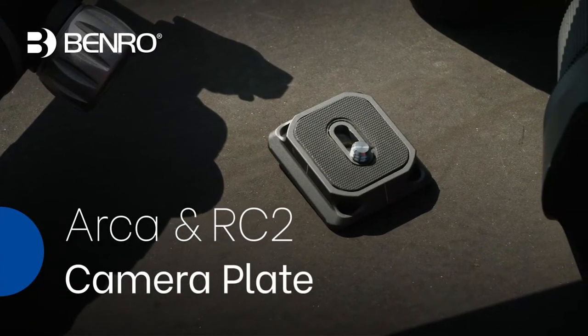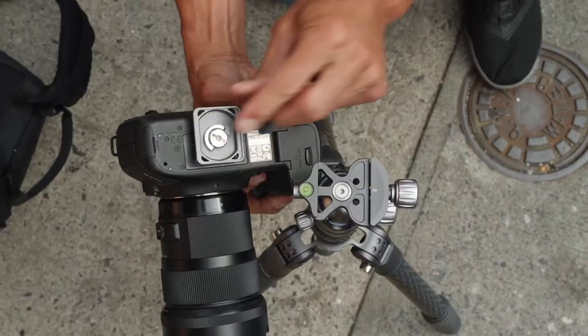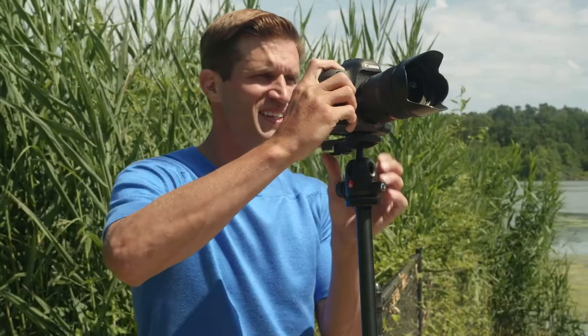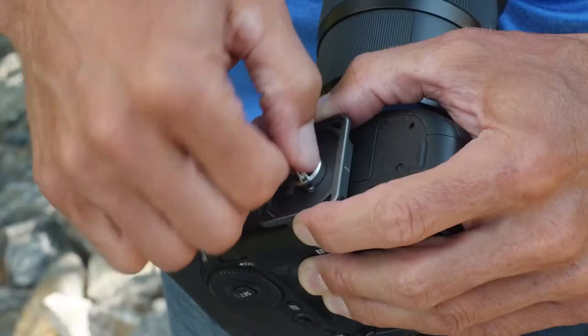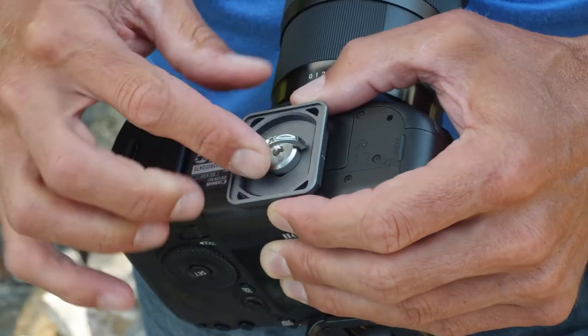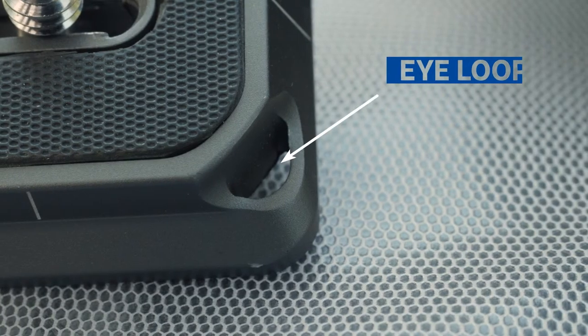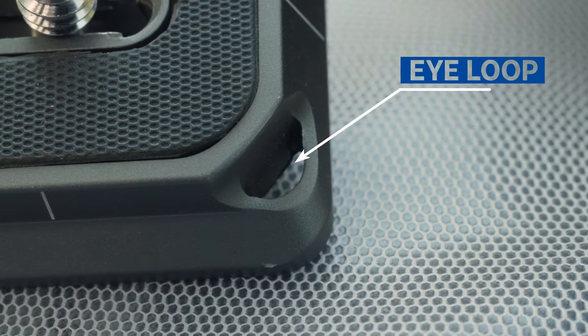The Benro Arca and RC2 camera plate allows you to mount your camera to any Arca Swiss or RC2 tripod head without switching the camera plate. Simply mount to your camera with the three-way screw and you're ready to go. Plus, an eye loop allows for easy camera strap attachment.